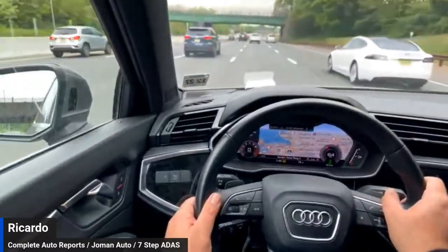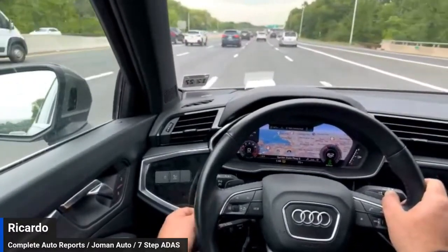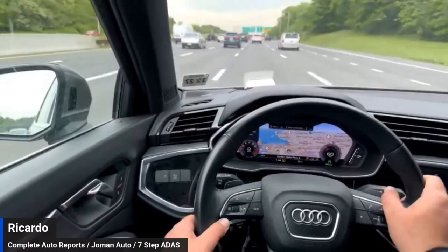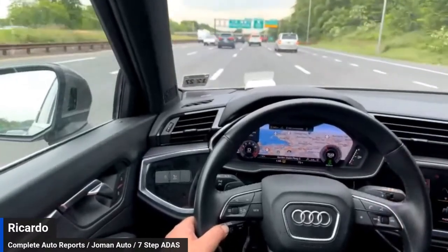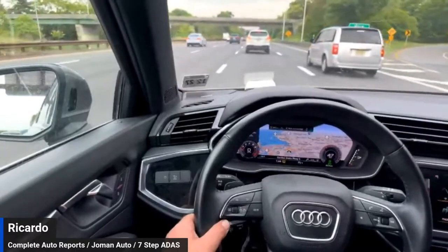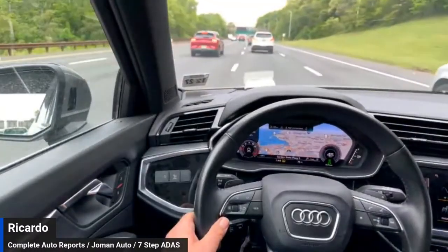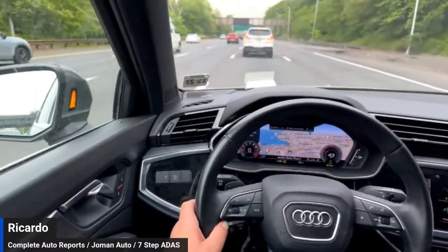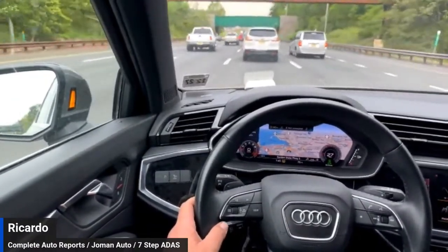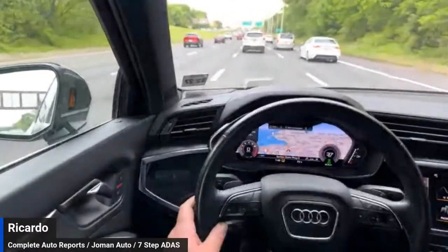Here where traffic slows up is where we can see how things are working. I'm set at the maximum range and it's holding me at 62. I'm going to set my distance to the minimum and let's see if the car gets closer to the car in front of me. Each bar typically represents about a car length and a half to two car lengths. You can see I'm getting closer and it's closing up the gap. In stop-and-go situations, the closest range of distance is probably the safest. When you're on a free-flowing highway, the larger ranges are better because you typically don't need as much time to react.